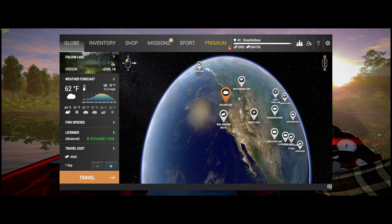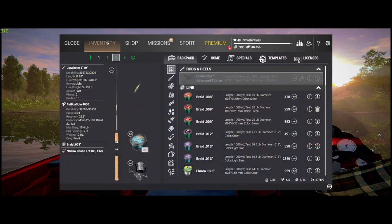Welcome to Tight Lines! Hit the subscribe button so you never miss the latest Fishing Planet tips, tricks, and guides. Today we're headed over to Falcon Lake, Oregon to catch some trout — we're gonna catch red band, cutthroat, browns, and rainbows. Let's jump right in and cover the gear we're going to be using today.